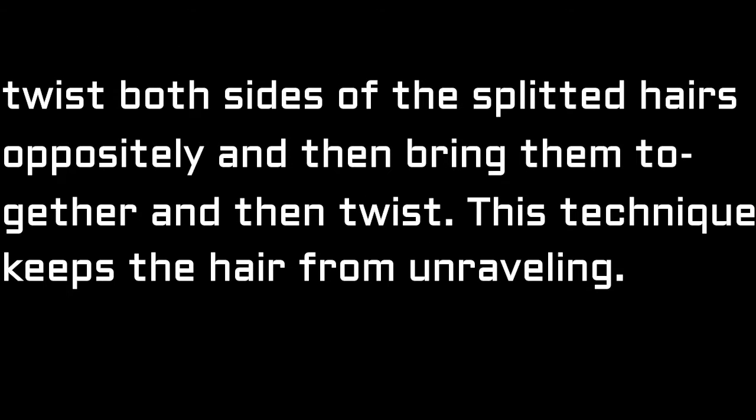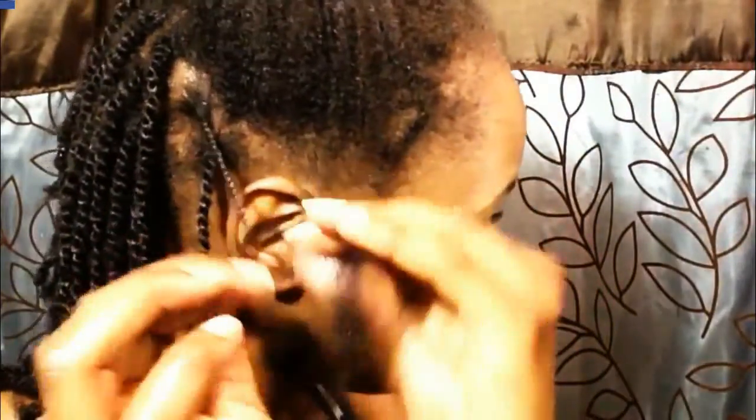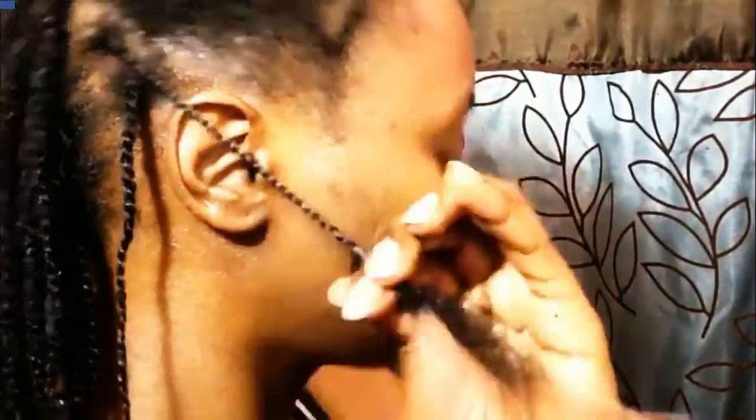Sometimes if I want to keep it in for three months I'll do three-plait braids at the bottom, but in this case it's only a month or even three weeks, so I just twist it. The hair on your right you're going to twist it towards the right, and the hair in your left hand you also twist it towards the right. Once both sides are twisted, you bring them together.